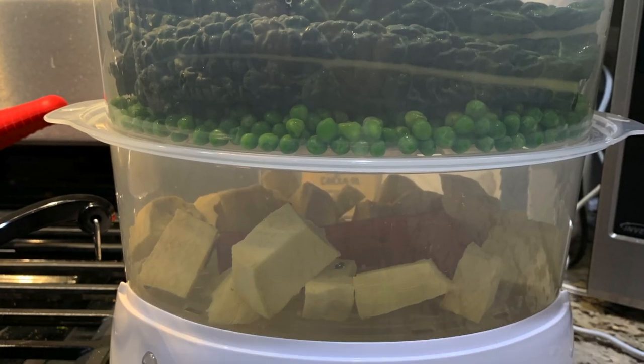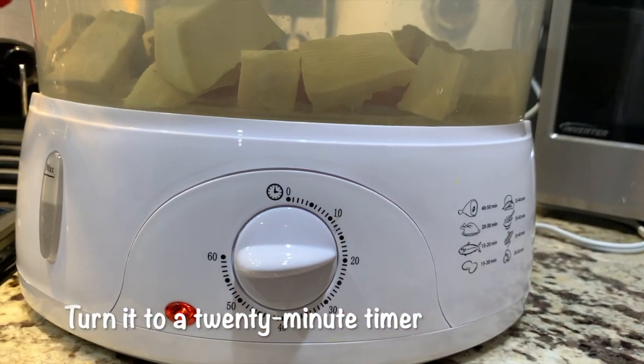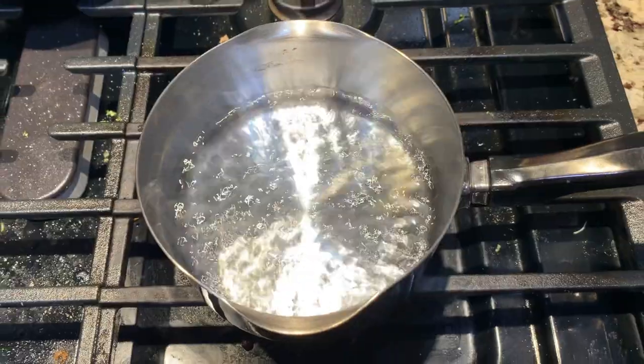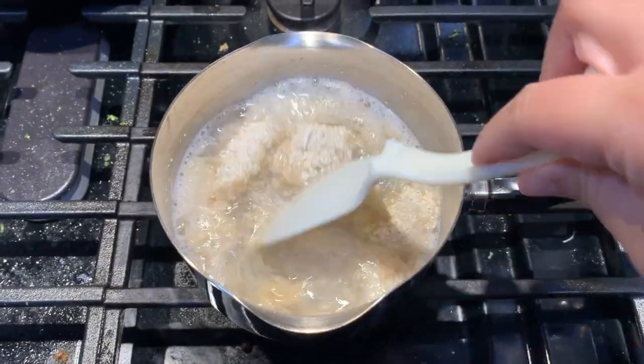Put all the ingredients in the steamer except for the oats and turn it to a 20-minute timer. In the meantime, in a cup of boiling water in a pot, put in the milled steel-cut oats under low heat.